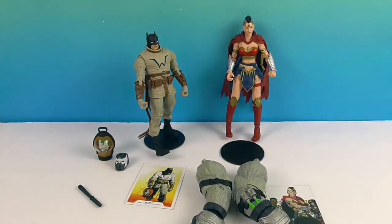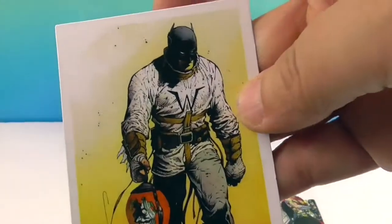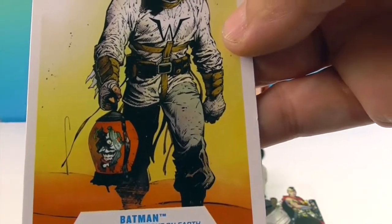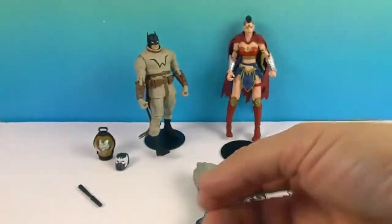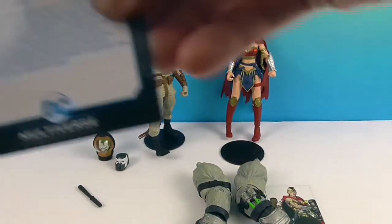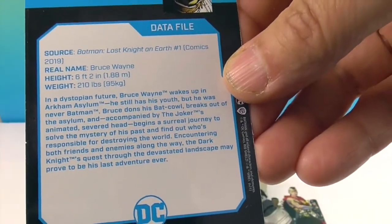Now let's show off Batman's accessories first. Here's his awesome card. He's got a Joker Lantern — a joker lantern head thing! I hope he's not using that to light his way. And there's the data file on him and the story if you want to look at that.